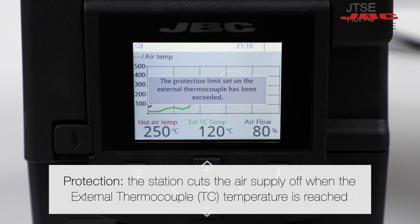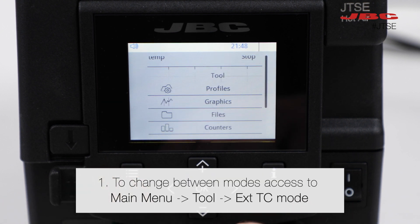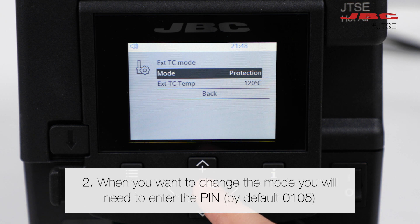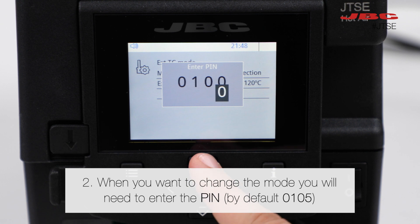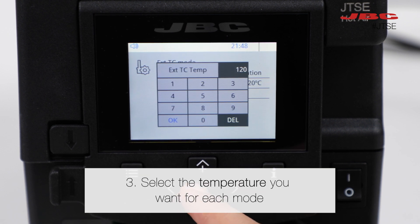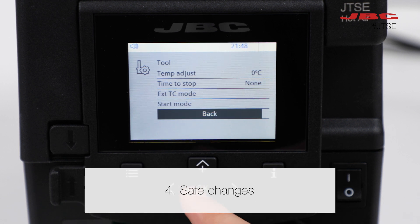To select one mode, access the main menu, then Tool > XTC Mode. When you select it, first enter the PIN number, which by default is 0105. You can change it anytime you want. Select the temperature you want for each mode, and finally save the changes.